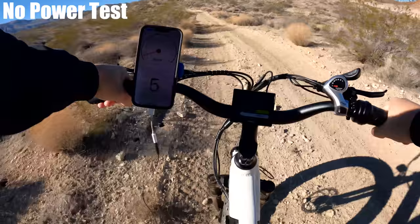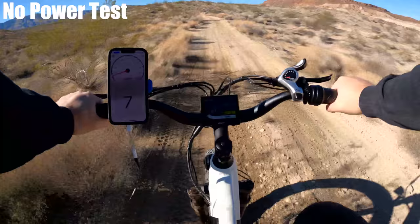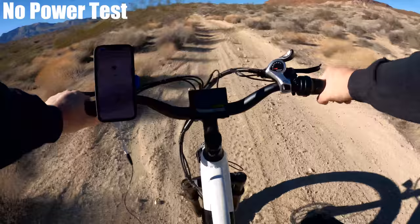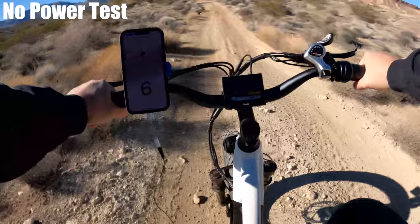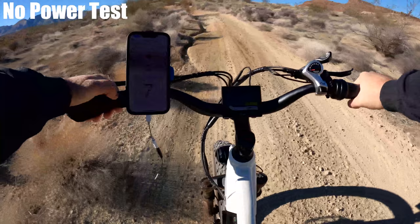This is the no-power test. It's already a struggle in the easiest gear, even on a slight downhill section. Once it starts to climb, it's quite tricky — you definitely don't want to be caught with a dead battery on terrain like this.